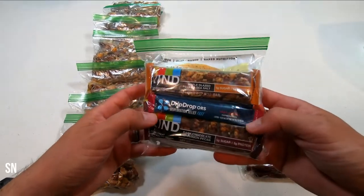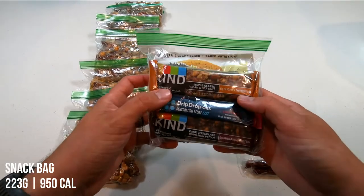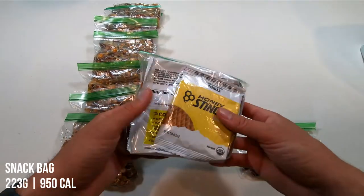In each of these bags, I've portioned out two granola bars, two electrolyte sticks, a complete cookie, and a honey stinger waffle.